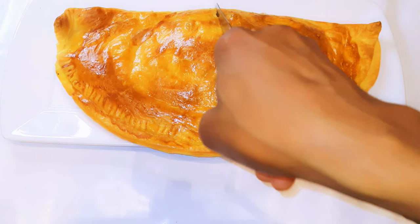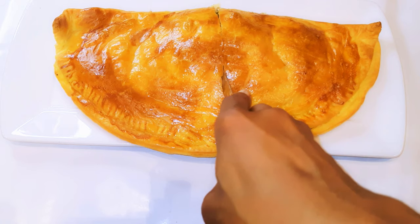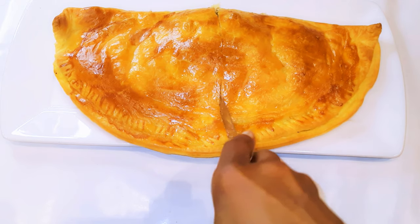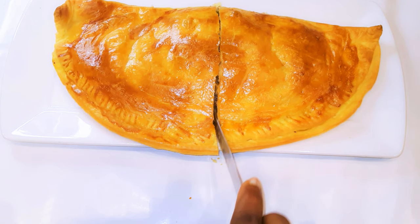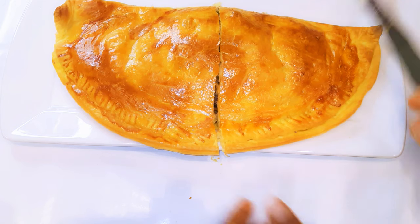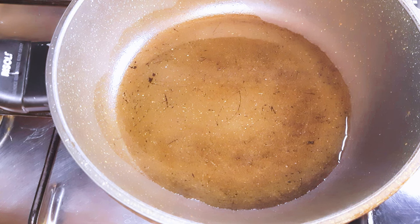Hello, welcome back to my channel. If you're new, welcome and I hope you stay. Today I'll be making some vegetable meat pie using some store-bought puff pastry crust. Without wasting time, let's just get started.